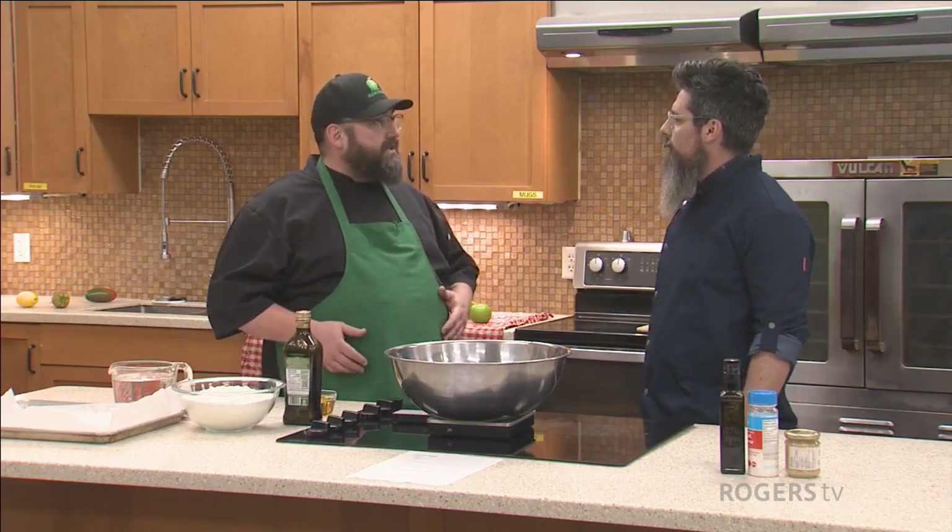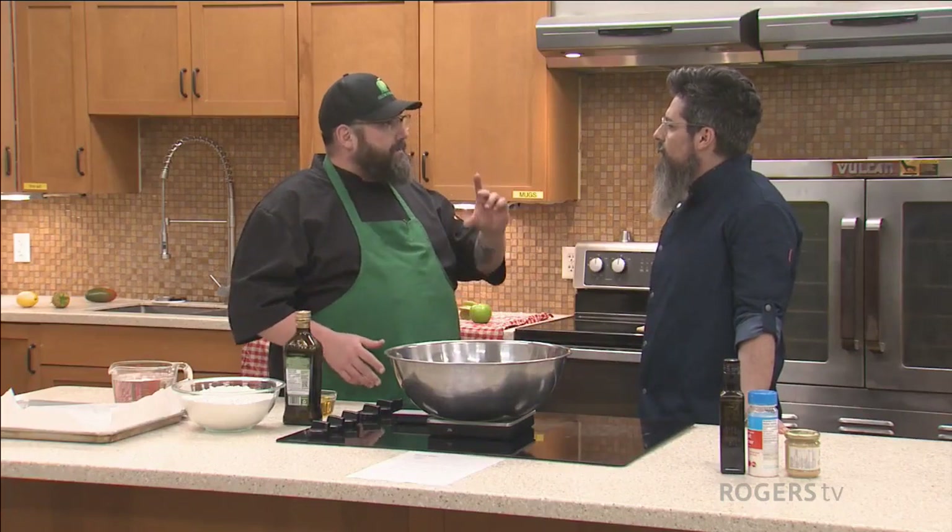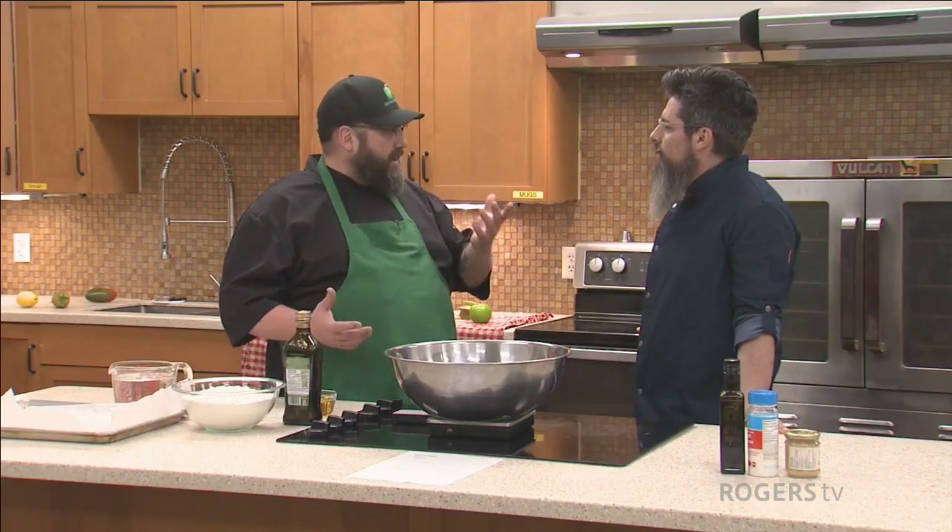I was helping her with a few caterings and we were making pizzas and she said, whip this together. And I was like, this is fantastic, what is it? She's like, it's my version of focaccia. It's a version adapted for the industry to make it quick and easy. And it's now my go-to pizza dough because I like a big fluffy pizza crust.